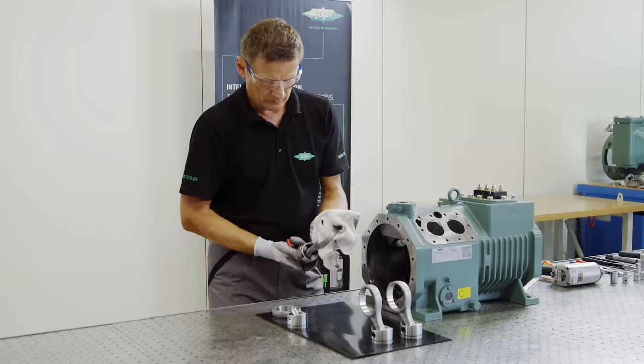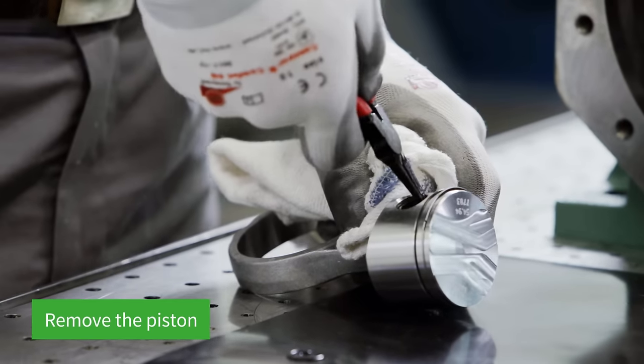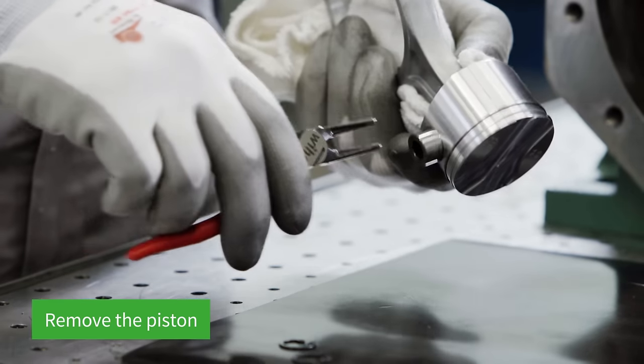Clean any oil residue from the pistons and carefully place them on a soft surface. To check a piston, the Ziga rings are pulled off on both sides and the wrist pins removed.